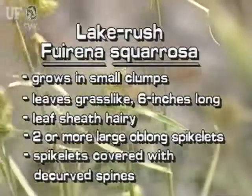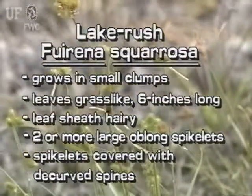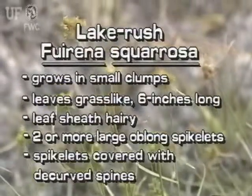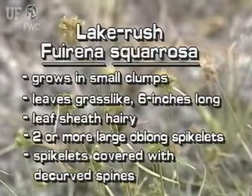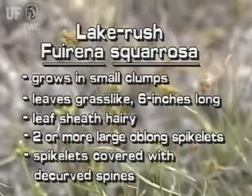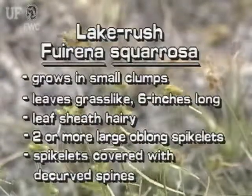Lake Rush grows in small clumps. Its leaves are grass-like and up to six inches long. It has hairy leaf sheaths. At the top of the stem is a cluster of two or more large oblong spikelets, covered with greenish, decurved spines.